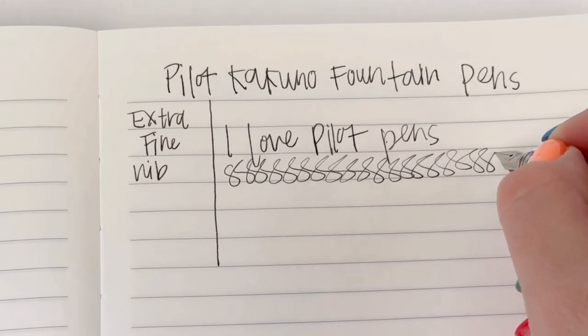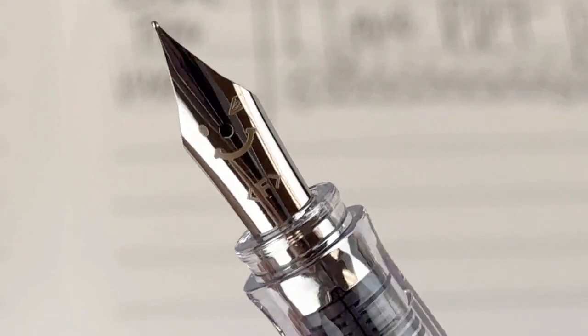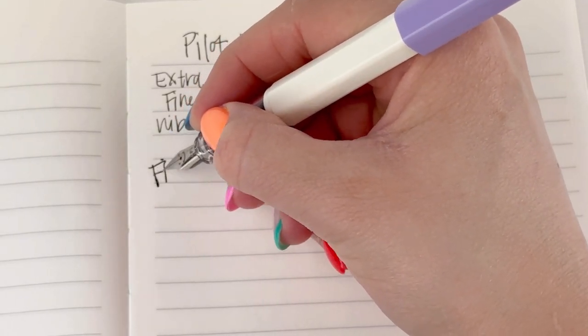Each one is fitted with a stainless steel nib, and the caps are a compression cap so they snap on and off. On the nib you'll see there's a smiley face. With the Kakuno it seems like Pilot was just having a little bit of fun, and they want you to have some fun too.